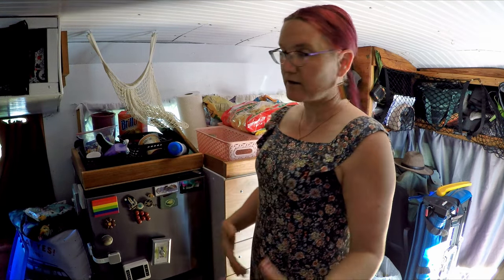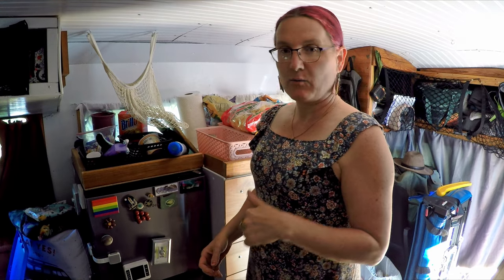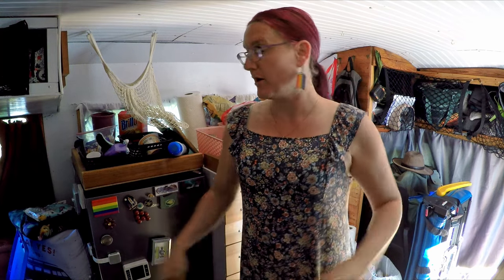In our first two weeks we found out that this fridge uses way too much power. I tried to save some money by going with a regular residential fridge — I thought by going smaller it would be fine, but it definitely was not fine. It's not very efficient and it runs on 110, which means the inverter has to be on all the time for it to be running. Between those two things it just ran all the time and took up all of our power.